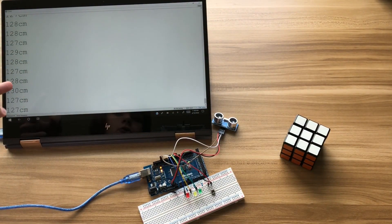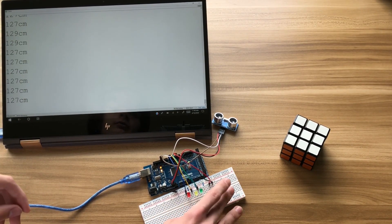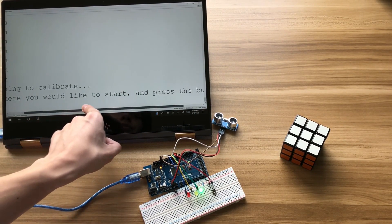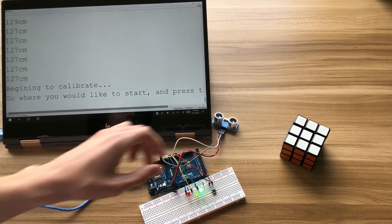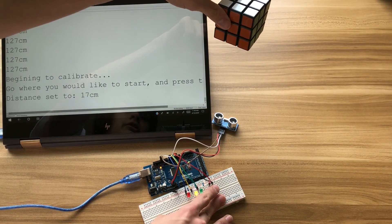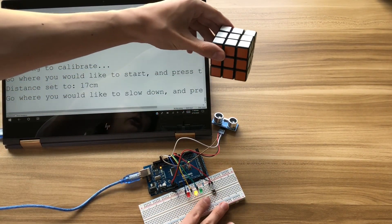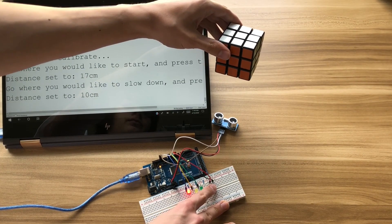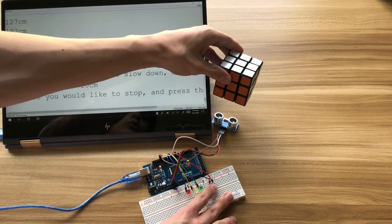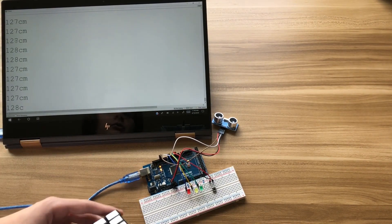Here's where my project is original: when you hit this button, it enters calibration mode and then it says 'go where you would like to start, then press the button.' So all you have to do is go to a place — there you go — and then it sets the distance for you. Then the light changes again, and then you go a little closer — there you go — and then where you would like to stop, press the button one more time, and then it saves the settings and returns to what it was doing before.